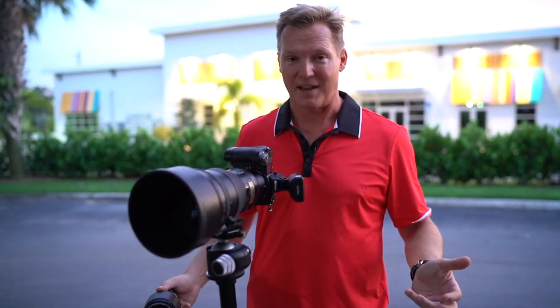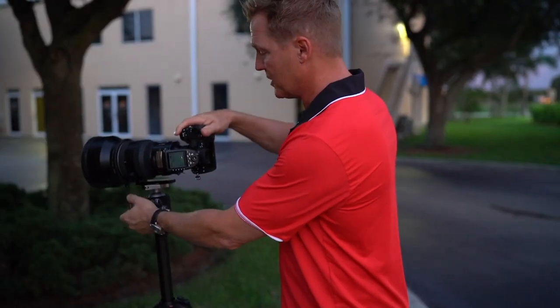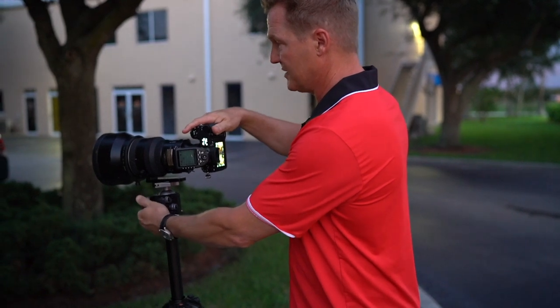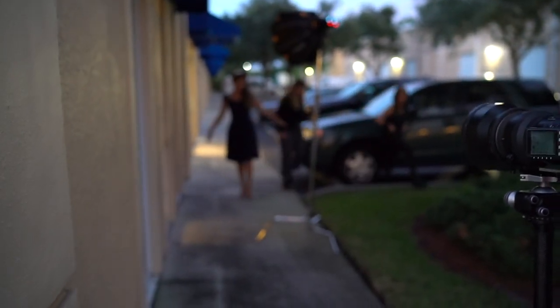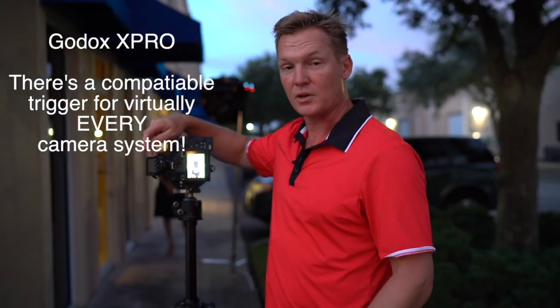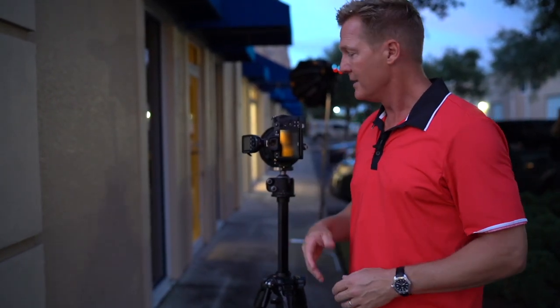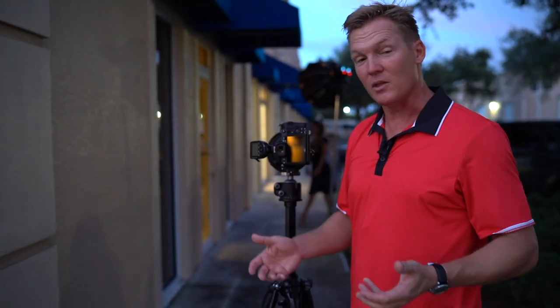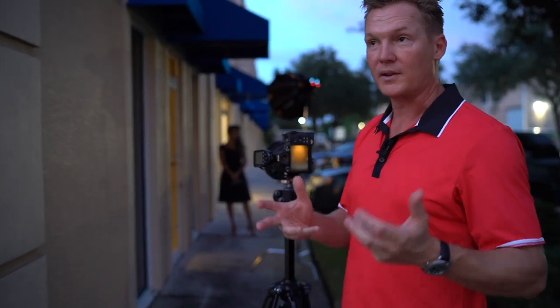The challenge right now is that we're outdoors, the light's going down and it's going down fast. So we're going to have to balance ambient and flash, which can be a little bit of a challenge. I'm triggering these two AD200s with the Godox X-Pro trigger. The beauty of these flashes is that they are cross-compatible with virtually every system — Fuji, Olympus, Sony, Canon, Nikon. I also have Profoto, but it's 10 times more expensive. This Godox setup is portable, lightweight, easy to carry and travel with.